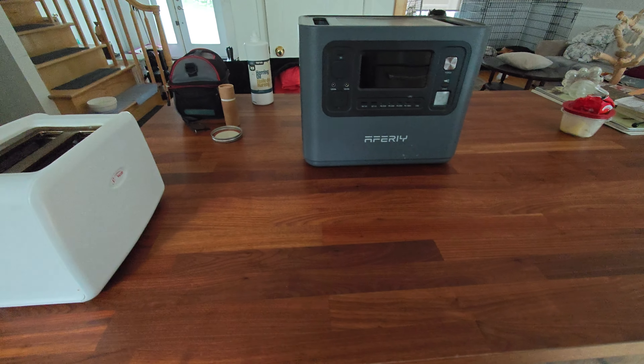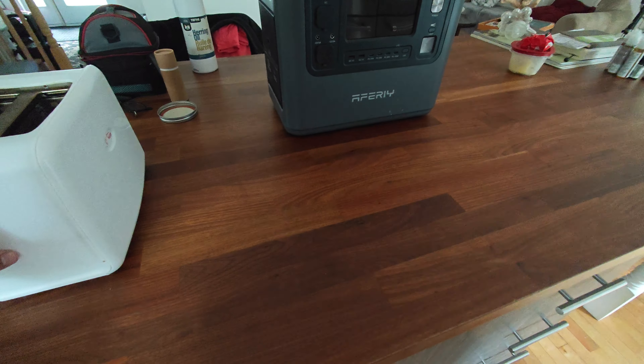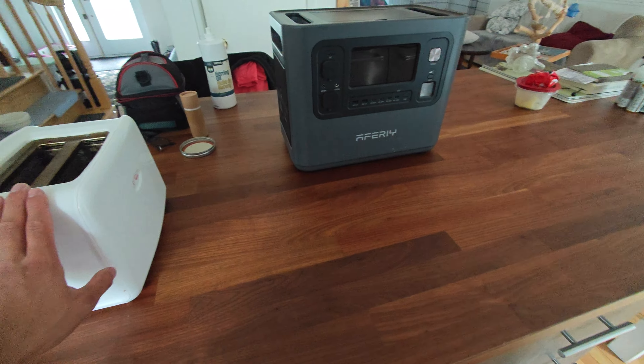Welcome guys. I don't usually do videos like this, but I'm gonna go ahead and make a video on this Furry Power Station. I bought it about a month and a half ago.